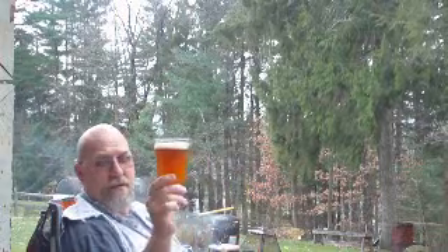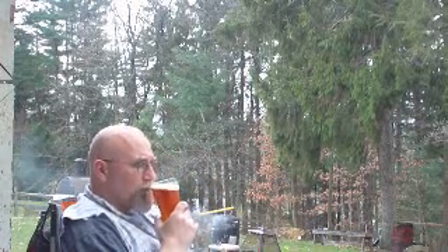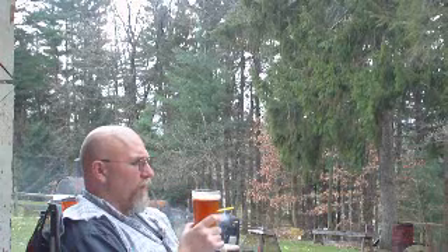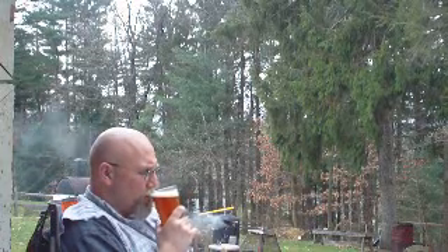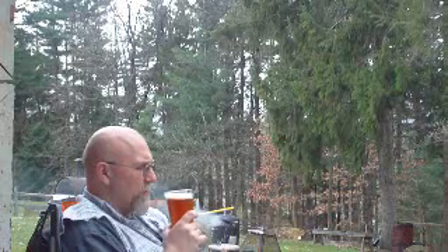Nice looking beer indeed. The nose on it is really nice, citrusy. I'm guessing this thing was probably dry hopped with a cascade to get those kind of aromas. There's a back note of malt sweetness as well.